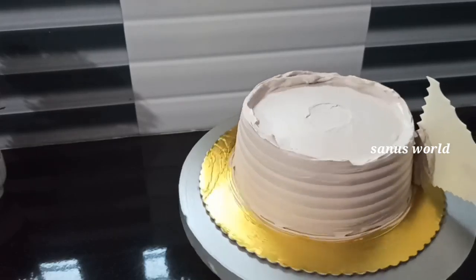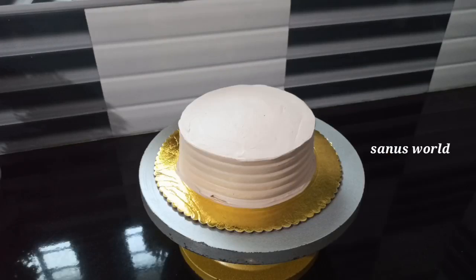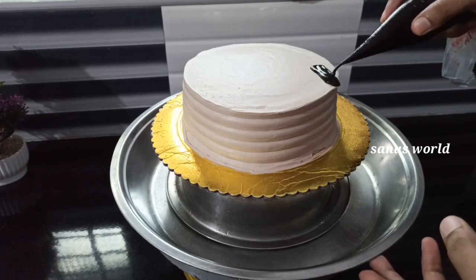Put the cake in the fridge. Then pour the ganache over the cake and put the chocolate in the bowl.